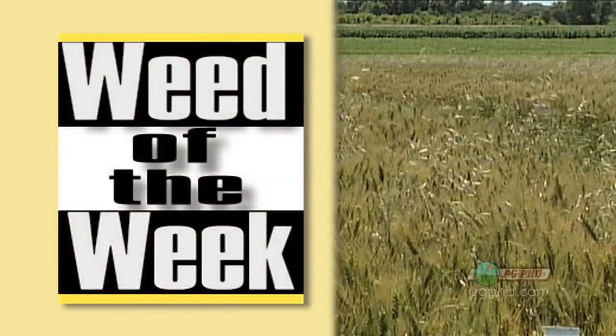One other thing you'll be looking for when you get out of that tractor is our Weed of the Week. Can you identify this week's weed?